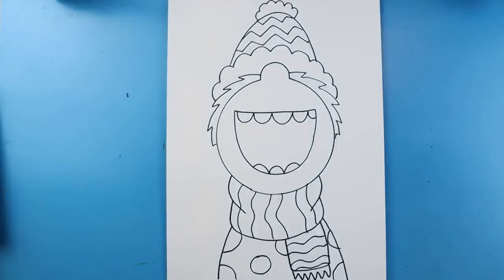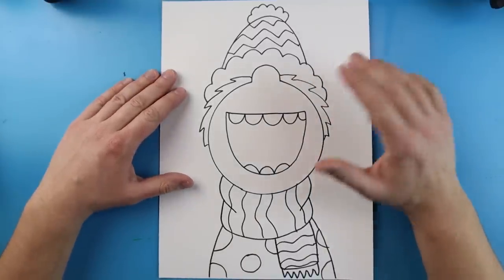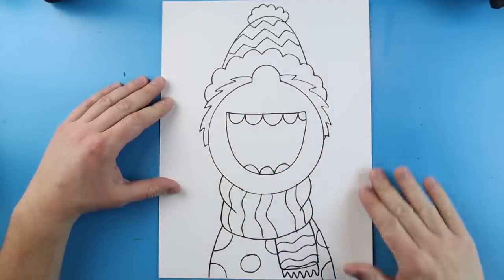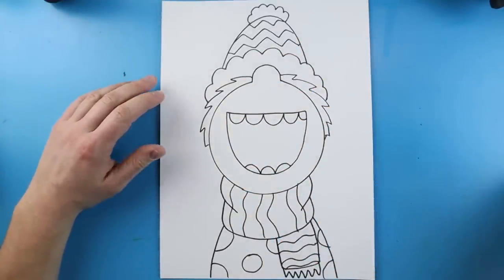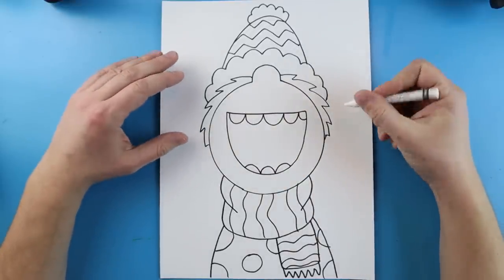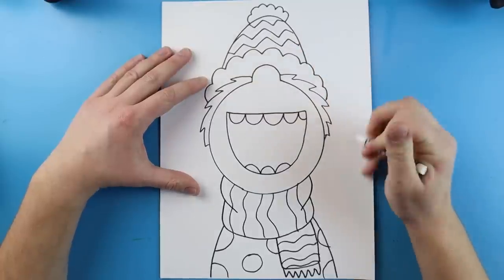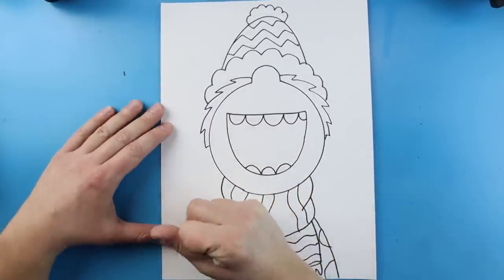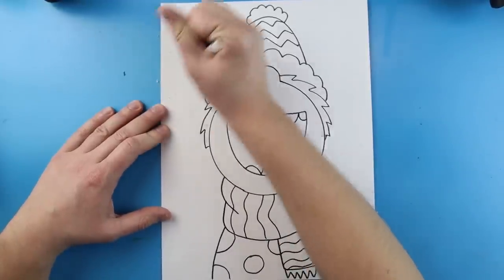The next step is to begin coloring. You can use crayons, markers, colored pencils — whatever you want. You just want to make sure you color the entire picture and the background. I'm going to use markers for the picture and paint the background. Because this is a snowflake catcher, I like to add snow: I'll take a white crayon and color in some small white circles, pressing down hard. When I paint over these, they'll pop through. You can also do this with a white oil pastel or white paint — you want to try to add some snowflakes into your picture.